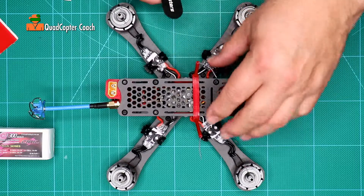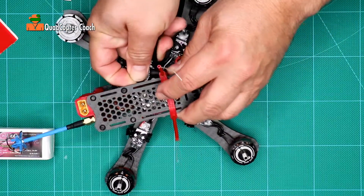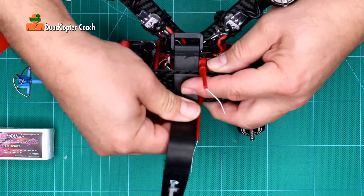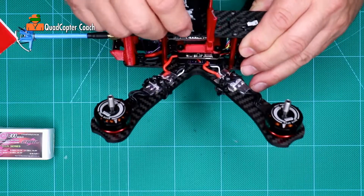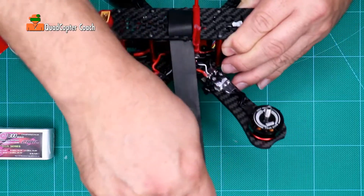There's a slit on the top of the frame. Slide it up from underneath into that hole like that and pull it so the buckle is about an inch past the edge. Take the other end and slide it into the slit on the other side and pull it all the way down.